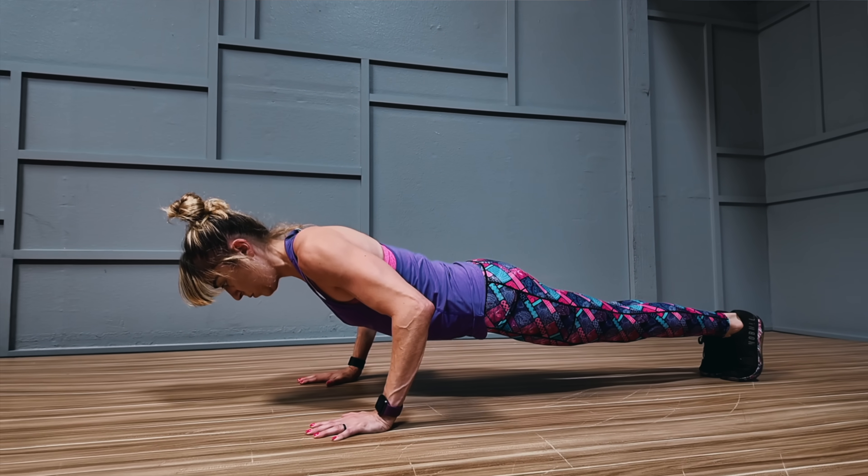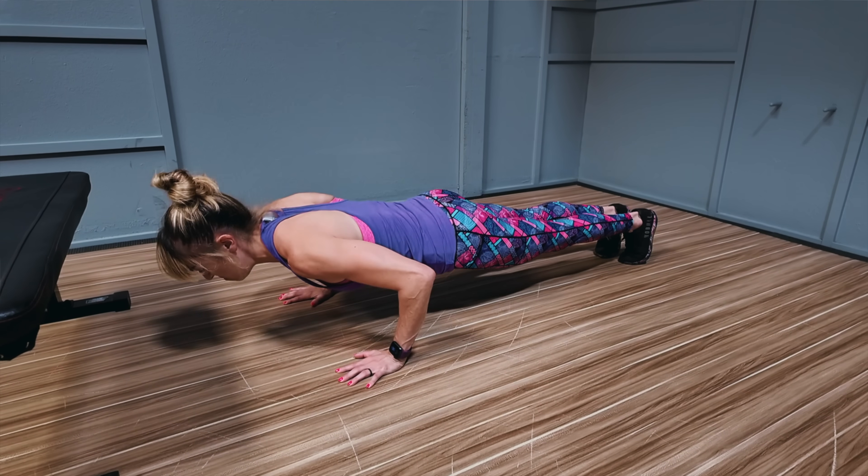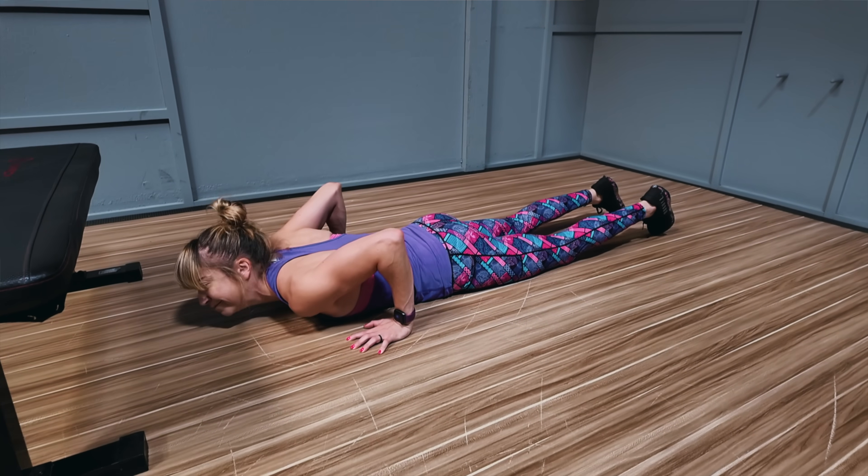In push-ups, the eccentric portion of the move is the lower down. Eccentric means the elongation or stretch of the prime mover muscle — in push-ups, that's your pecs. You may find you can lower down in a full push-up from your toes, but you can't seem to get back up. We want to use this to our advantage and help us practice and spend time under tension with a harder variation than we can yet fully control. If we only work on that modified variation, we'll never help ourselves truly progress forward. So choose a variation harder than you can perform for the full push-up and simply do the lower down only with proper form.